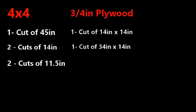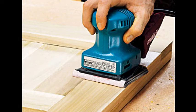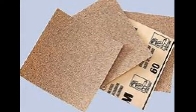Step two: complete cut list. Starting with the 4x4, make the following cuts: one cut of 45 inches, two cuts of 14 inches, and two cuts of 11.5 inches. For the 3/4-inch plywood, you will need one cut of 14 inches by 14 inches and one cut of 34 inches by 14 inches. For the 8-foot 2x2s, you will need two cuts of 30 inches, two cuts of 16 inches, and two cuts of 10.5 inches. Step three: sand each board, taking your time to avoid splinters and make the bench as user-friendly as possible.